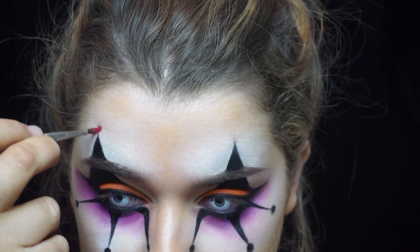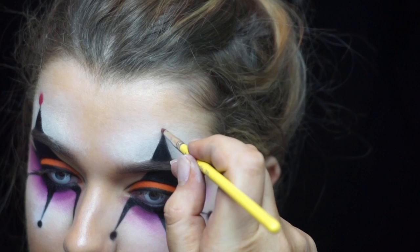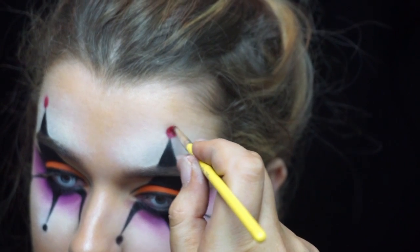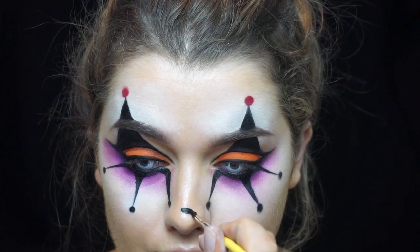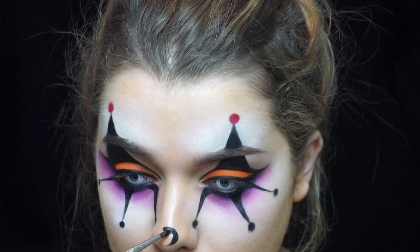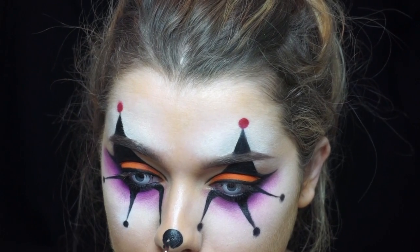Then I added two red dots on the top of the top triangles, and painted a bigger black circle on my nose. If you're not confident going straight in with paint, I recommend going in with a black pencil first.